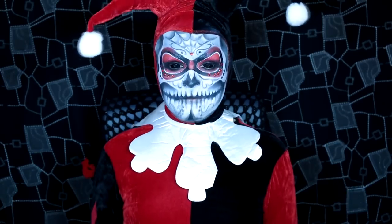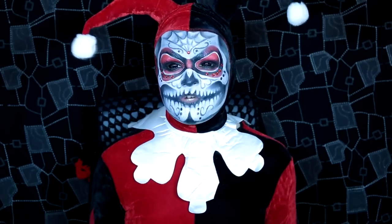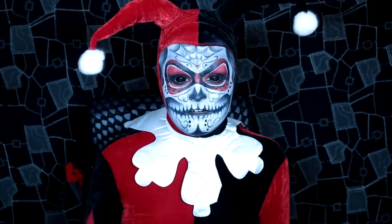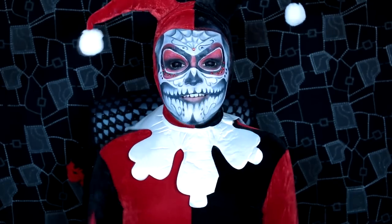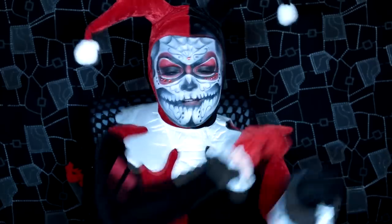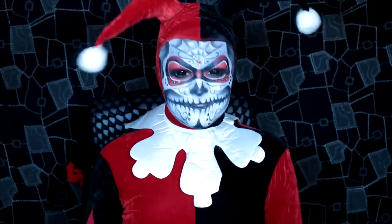That's my makeup tutorial — I really hope you guys enjoyed it and liked my spin on this look. I didn't want to do regular Harley Quinn; I wanted to do something that hasn't been done before as far as I'm aware, so I thought it would be fun to do a Harley Quinn sugar skull. If you liked it, please rate, comment, subscribe and all that jazz, as it really helps me out. Till next time, bye guys!